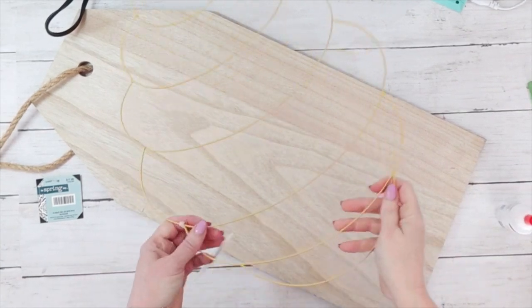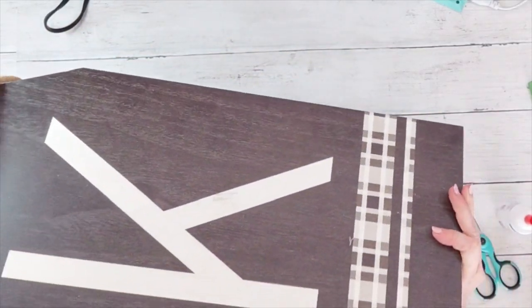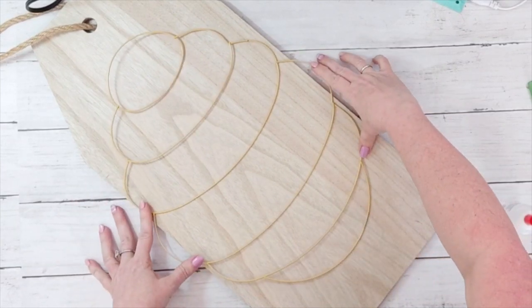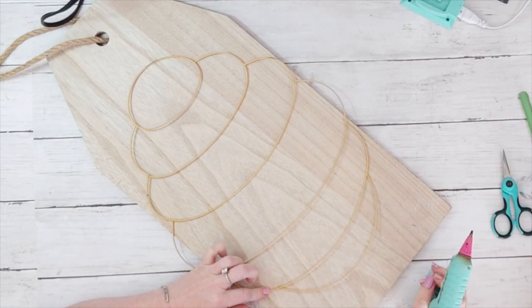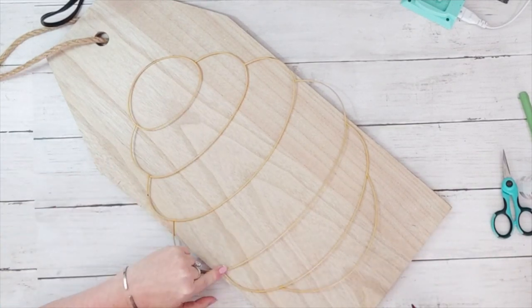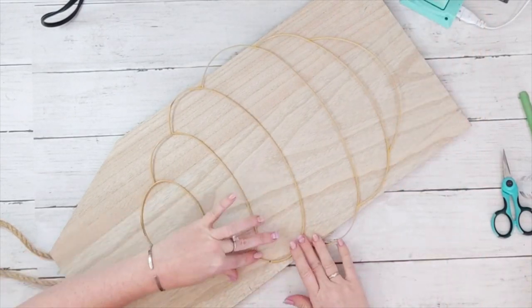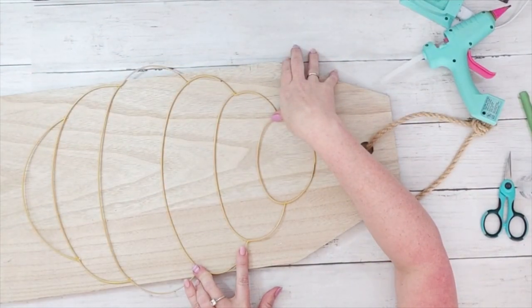For this project I'm using a beehive wreath form from Dollar Tree as well as a tag sign from Hobby Lobby — it retails for $17.99 but I got it on their 90% off sale for $1.79. I flip it over because I like the neutralness of the back, and then I just glue this down. This is hardly a DIY; it's just these two items. The reason I'm not doing more to it is because I like to have a big piece in the background of my decor that's not overly decorated — it just helps give height and dimension. Oh, and my cat OJ says hi.